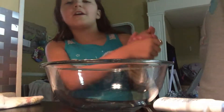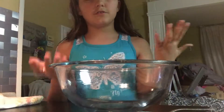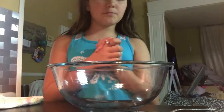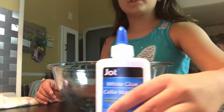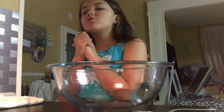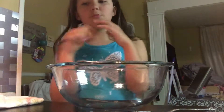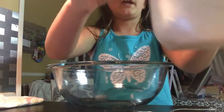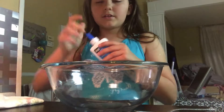Hey guys, it's Christina Bear back with another video and today I'll be making slime. For this slime recipe you'll need glue — Elmer's works the best. I'm using a different bottle because we ran out of Elmer's, but you can use any type. I'm also going to use borax water — one cup of hot water, one teaspoon of borax, mix that together. You can also use lotion to make it stretchy, any type works. So we're just going to get started right into the video.